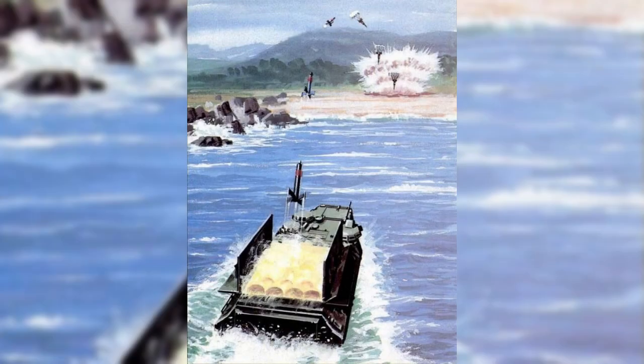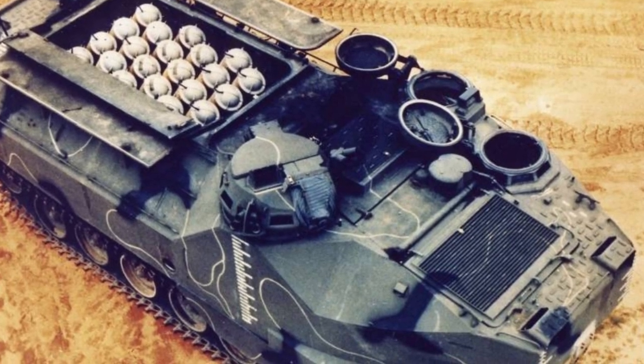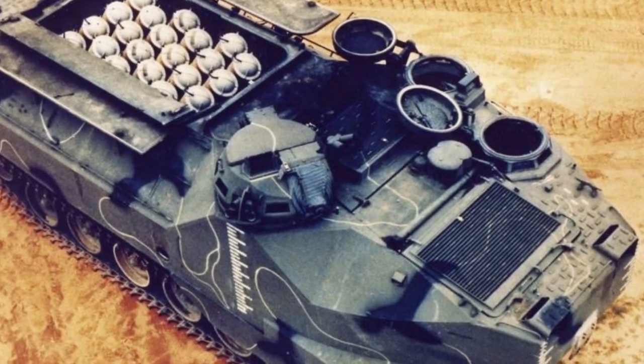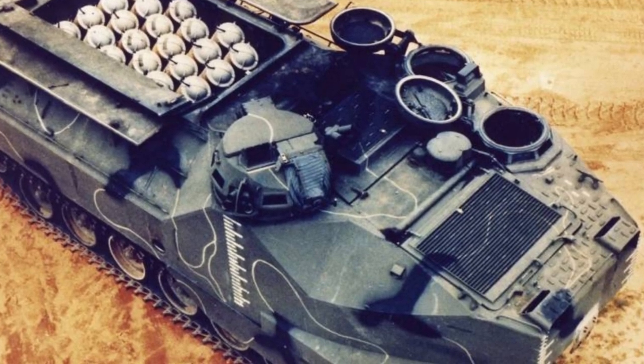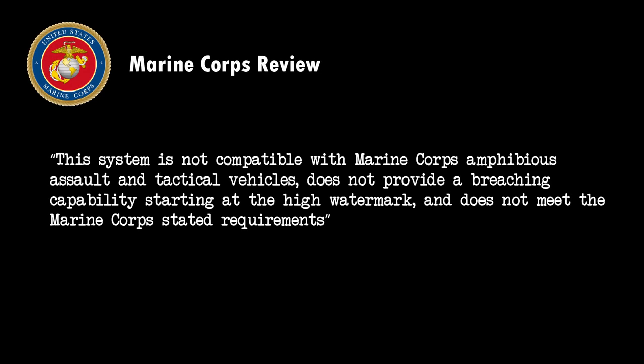The Marines were interested in the concept however, and developed their own FAE system for clearing landmines before an amphibious landing. The Marine system was called CAT FAE, the CAT representing Catapult Launched. This system was developed into the mid-80s and was mounted in the cargo bay of an AAV-7A1 Amtrak, and could be fired as the landing force approached the beach. Unfortunately, they came to the same conclusion as the Army, stating: "This system is not compatible with the Marine Corps' amphibious assault and tactical vehicles, does not provide a breaching capability starting at the high water mark, and does not meet the Marine Corps' stated requirements."